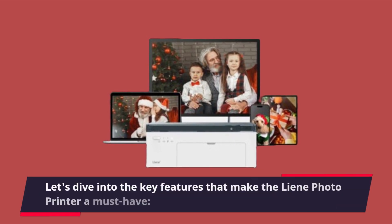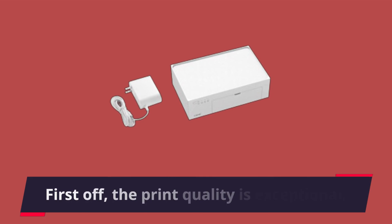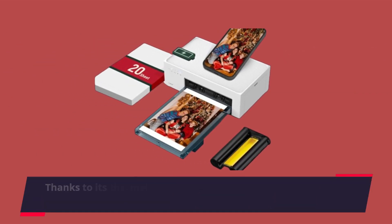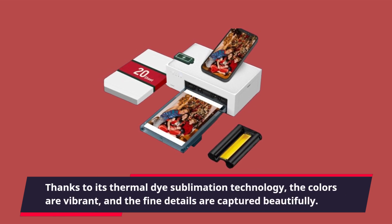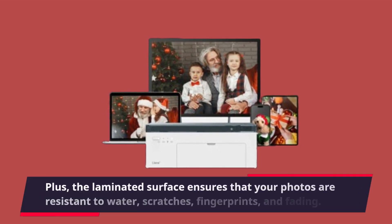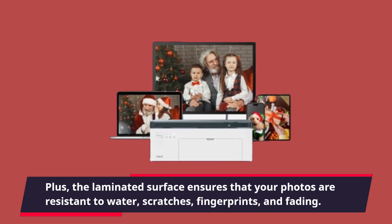Let's dive into the key features that make the lean photo printer a must-have. First off, the print quality is exceptional. Thanks to its thermal dye sublimation technology, the colors are vibrant and the fine details are captured beautifully. Plus, the laminated surface ensures that your photos are resistant to water, scratches, fingerprints, and fading.